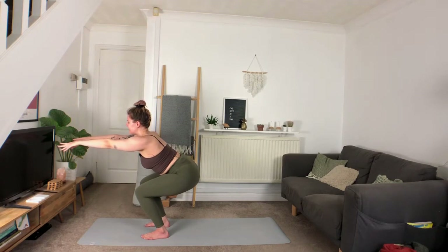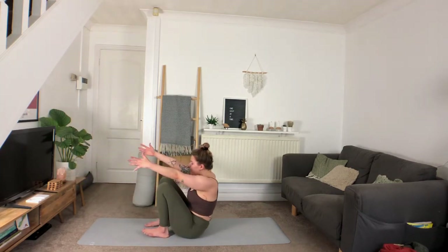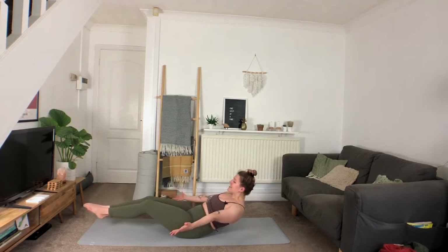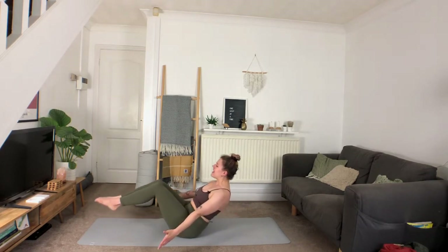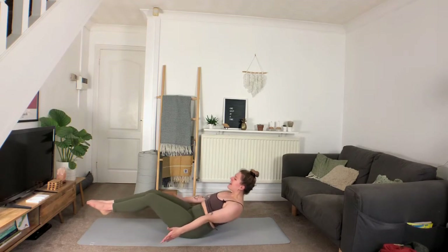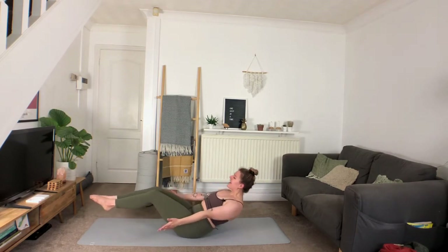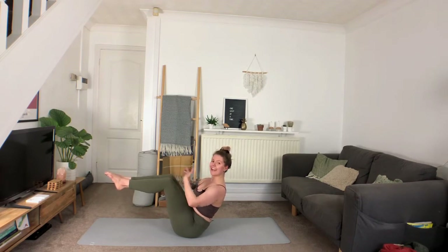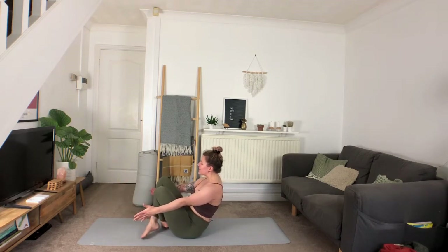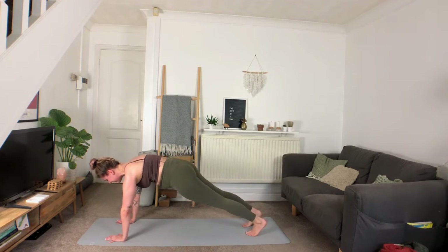Exhale lower, deep inhale. Exhale taking the hips all the way down onto the mat, opening into boat pose. Inhale, exhale option to extend the whole body out low, inhale drawing it back in, exhale extend. Inhale back in, squeezing the thighs, exhale extend. Inhale back in and hold — a nice open chest here. Deep inhale, exhale crossing the legs, sweeping them around, planting the hands, stepping back into plank. Deep inhale, a little lift between the shoulder blades.